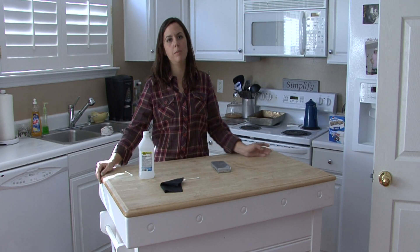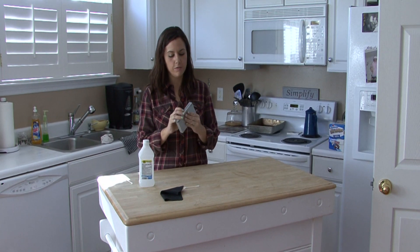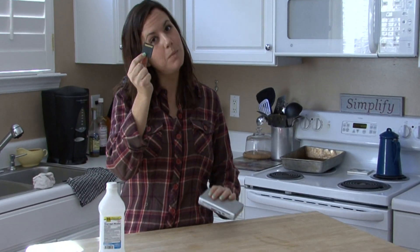Hi, I'm Rachel Yatuzas and I'm going to show you how to clean your Nintendo DS games. These are very sensitive little tiny games because they're computer chips — anything electronic you want to be really careful with. Since they're so small, it can be difficult to clean them.